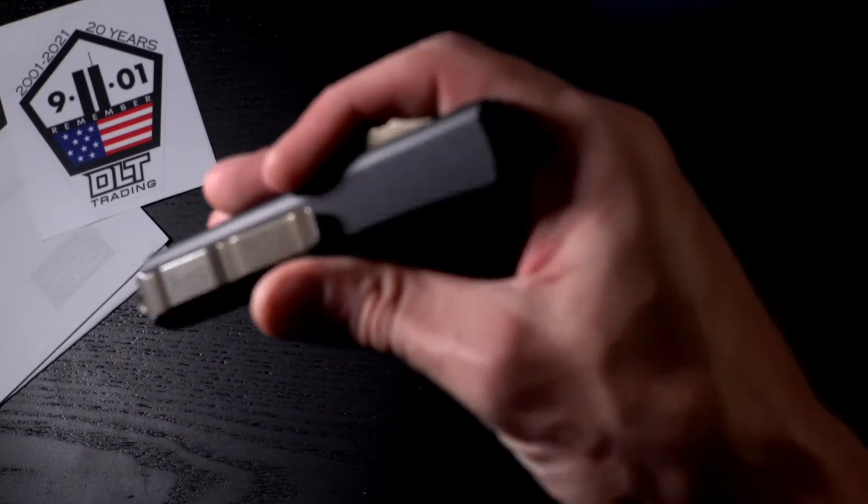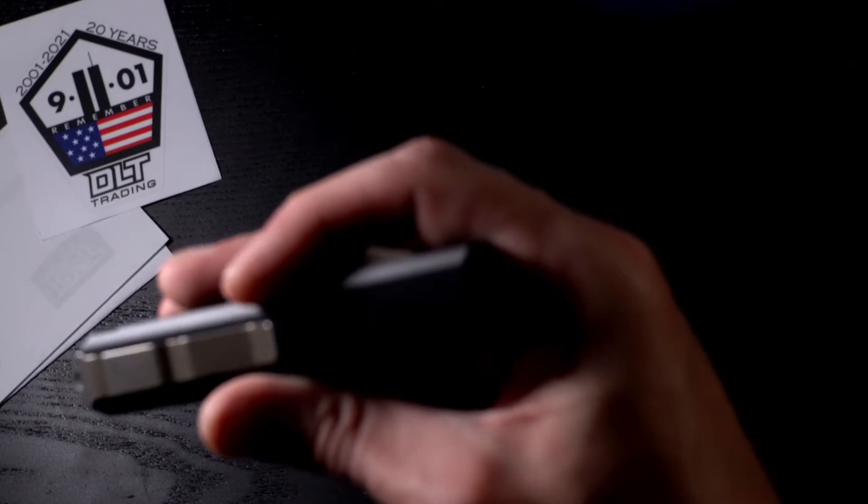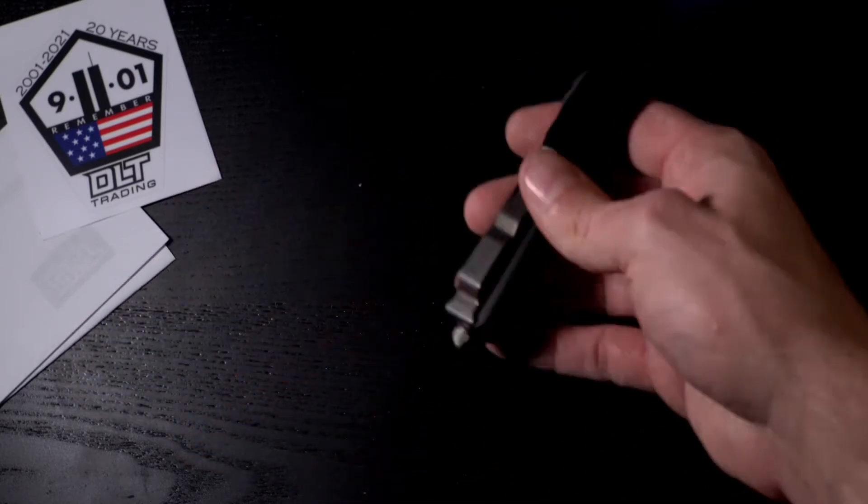This one is serial number 290,669, made in July 2021.